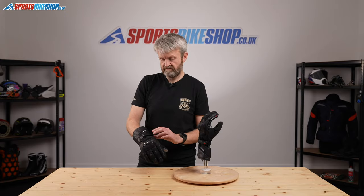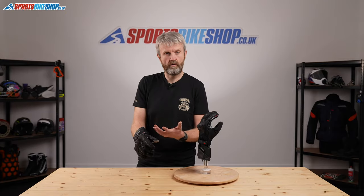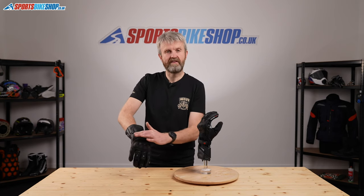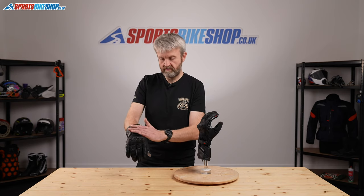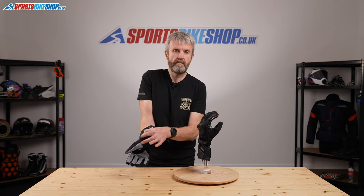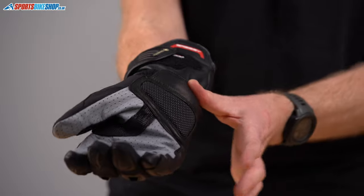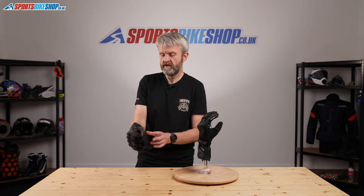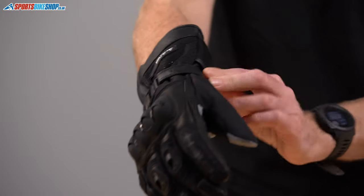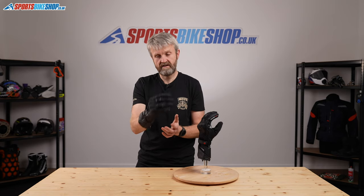The wrist restraint is a complete wraparound, which is the most effective method of wrist restraint. The least effective is when the entire strap is on the back of the hand. In the middle is where you've got it under the palm, because the restraint bumps up against the bony extrusion at the base of your palm. The most effective is when it wraps completely around and fastens at the back, like on this glove — that's the most likely to keep your hand inside the glove if things go wrong.